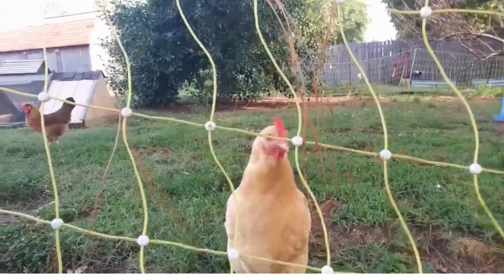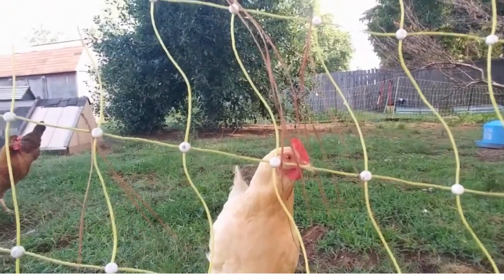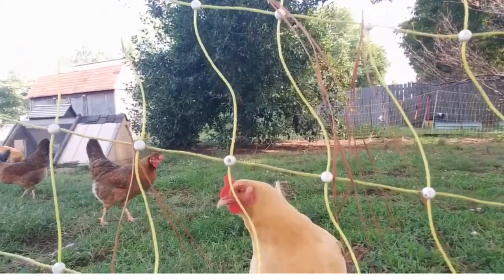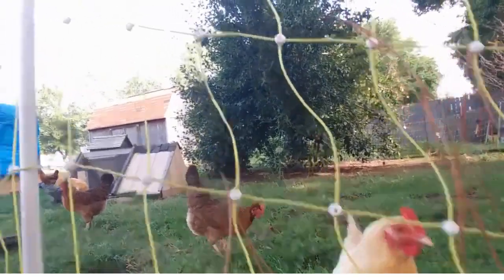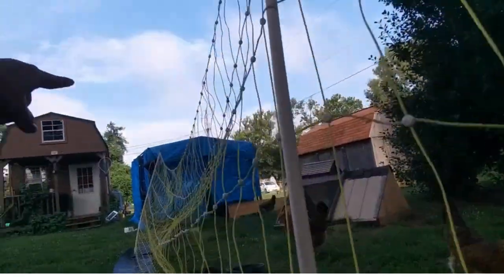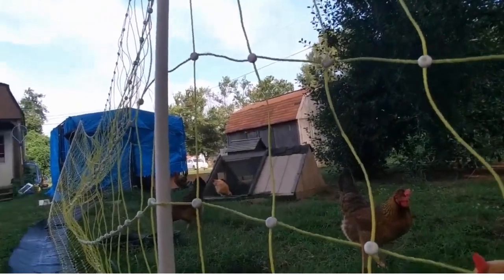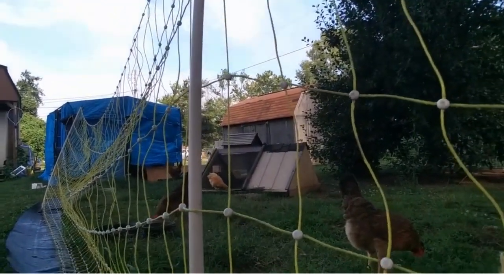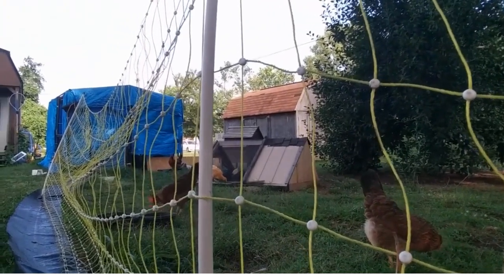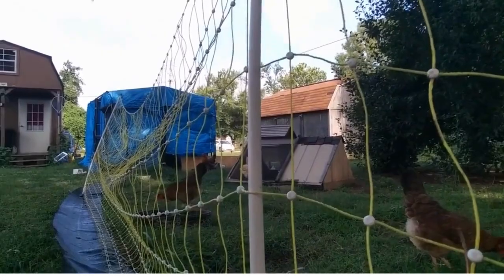This is Ginger — she's a lighter colored buff. We have two grown buffs right now and they each lay brown eggs. These are my three Divas — one, two, and three back over there. They think they own everything, but they're very good egg layers. They lay all different colors of olive colored eggs; they are olive eggers.